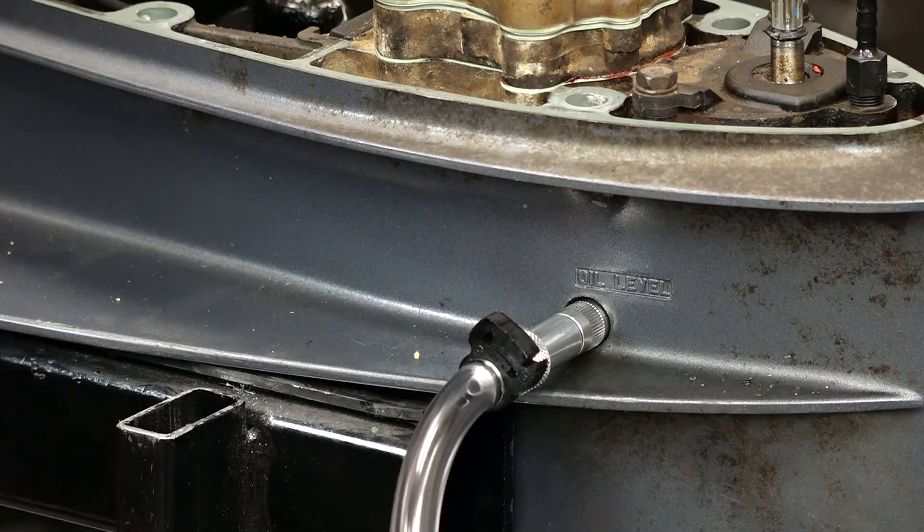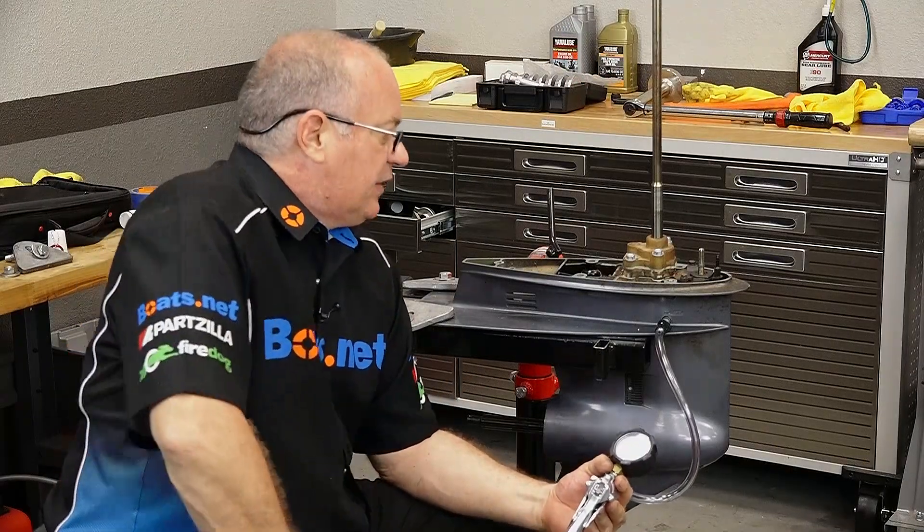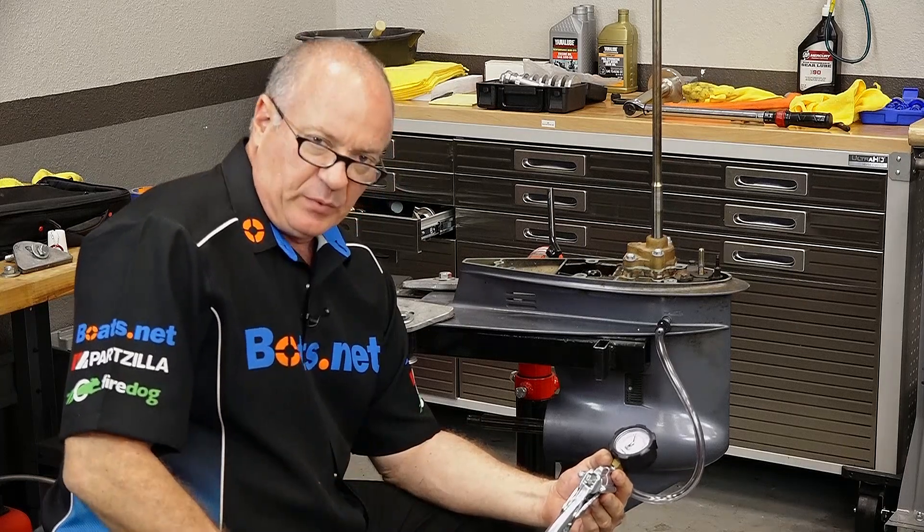Now the really neat thing with this particular tool is that it can either pressurize or create a vacuum. In this case we're just going to pressurize it, make sure it holds, and then we know we're good to go.